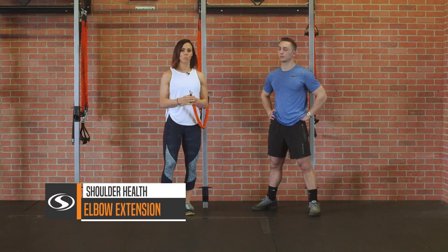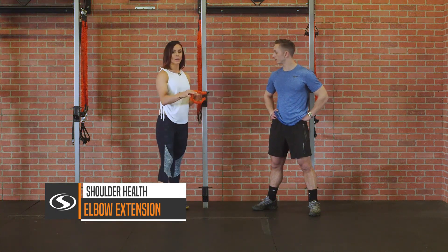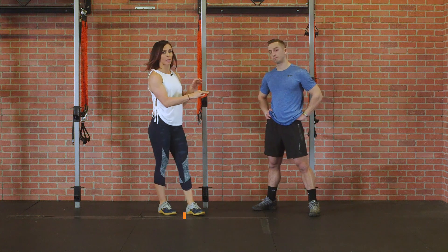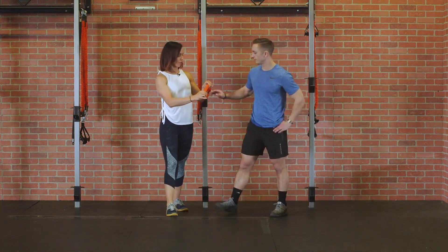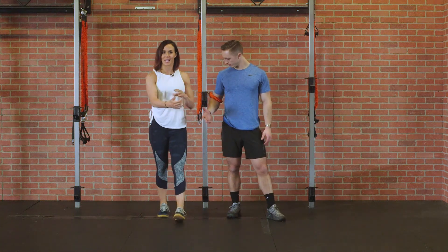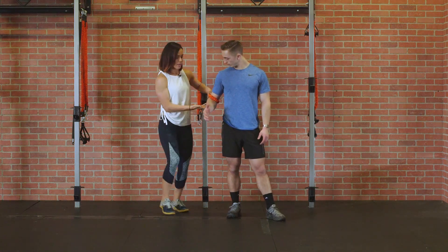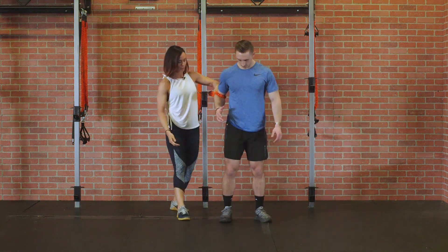With this elbow extension move, we are using a slastic. We're going to clip it in and you want it roughly at about elbow height of your client. Kasem is going to come on over here and loop that in right around his elbow. What's nice with this is that the slastic is going to be nice and soft — it's not going to pinch his skin or the hairs around it. Then go ahead and step away from the anchor point.